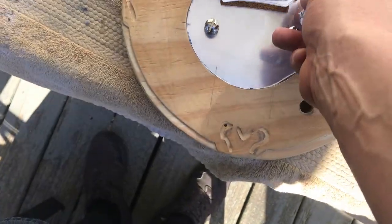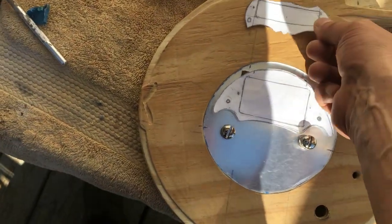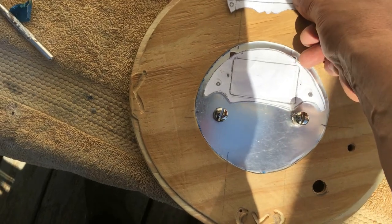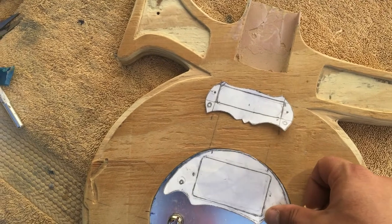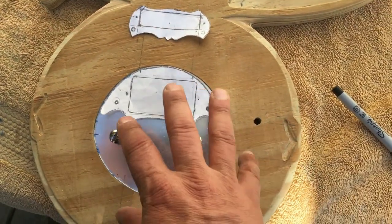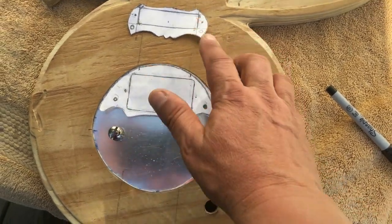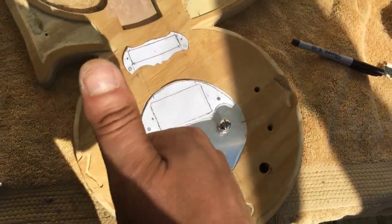Next I'm going to get the metal out and trace out the two pickup ring pieces. It's going to be the metal piece that holds the mirror and the pickup rings. I need to make the top one a little bit fatter because the pickup route worked out a little bit thicker. I'm going to cut these pickup rings out of metal.